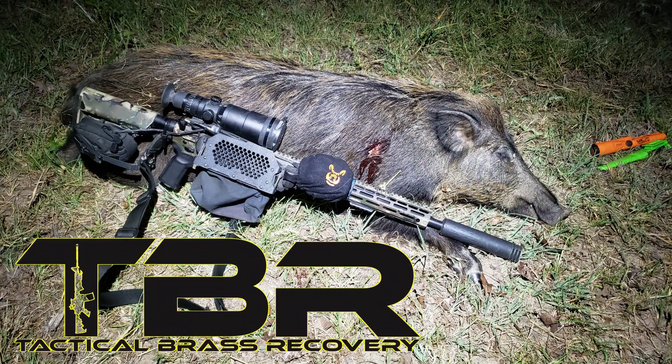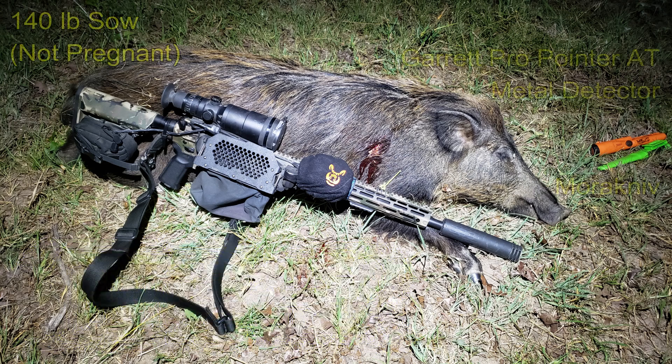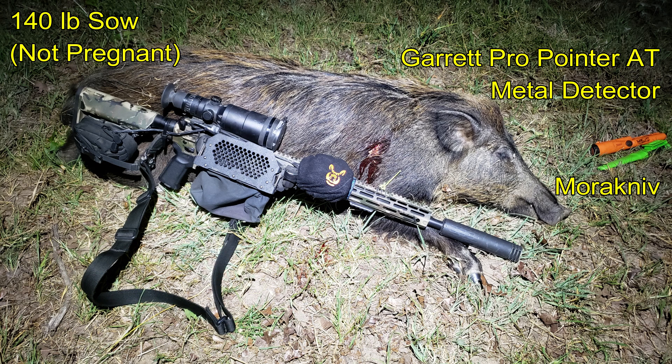Brass Catcher by Tactical Brass Recovery. She came in at 140 pounds and was not pregnant.